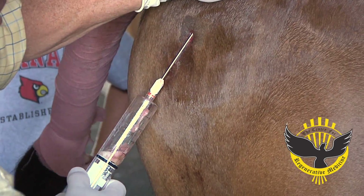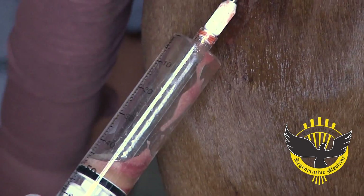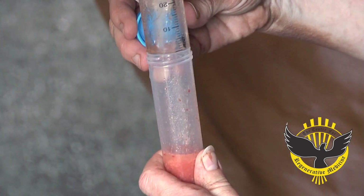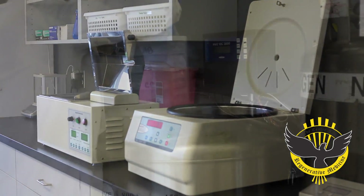Then we insert a special, what they call, a cell-friendly cannula under low pressure to aspirate the fat. So we used lipoaspiration in stage one to collect the cells for processing. The second stage of the three-stage process is the actual processing of the cells.